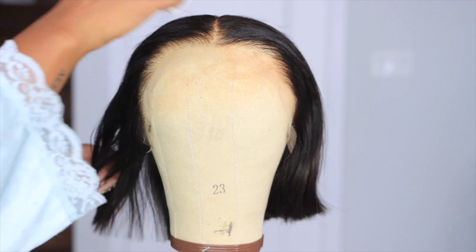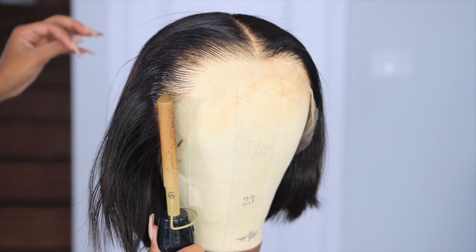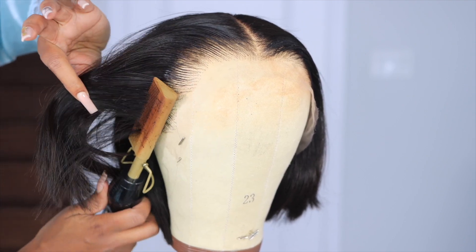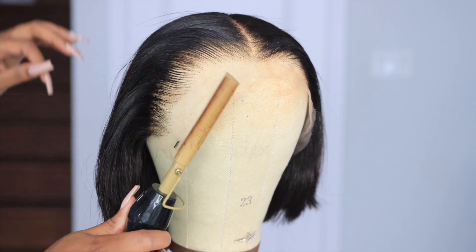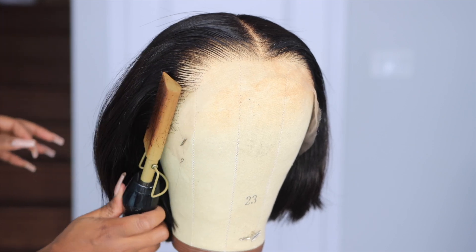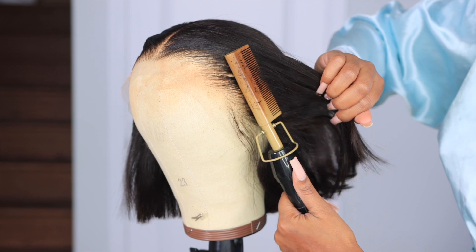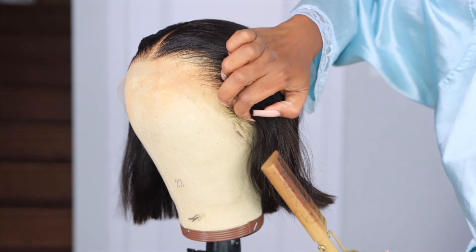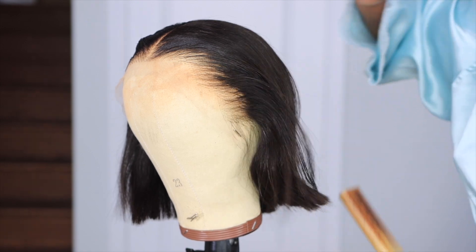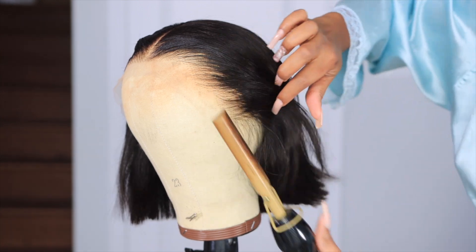Even though I'm using this wax stick to help with the lay down of the hair, it already came laid down. But I didn't want it to look too perfect — I wanted it to have that natural look. So I brushed out the mousse slick back look the wig came with and went in with my hot comb to give it that sleek, fresh perm type of look. I wanted them edges to be laid, and nothing lays wig frontals like a hot comb.